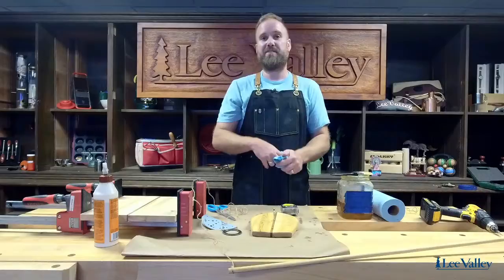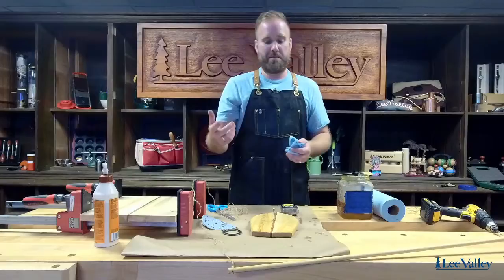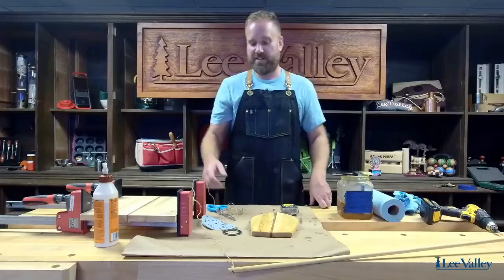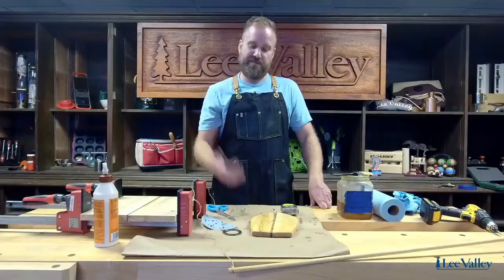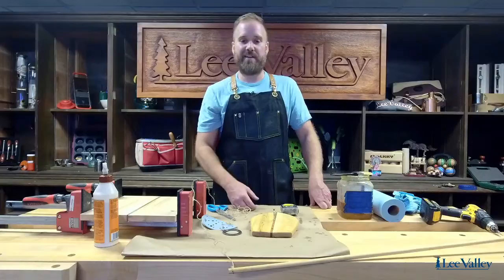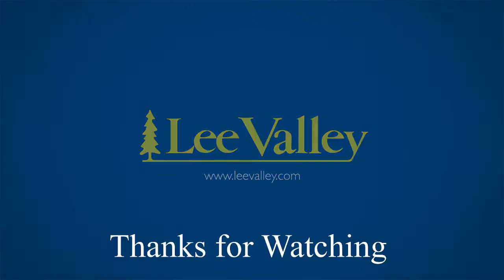It's a lot of fun to play. Thanks for signing in today. If you have any questions, feel free to ask in the comment section and we'll get back to you. A lot of these parts are available right at Lee Valley. If you have any other questions, you can always reach out to us at socials@leevalley.com. I hope you've enjoyed this final session of the outdoor games livestreams with Lee Valley. We'll see you guys soon — lots more videos coming up. Have a wonderful weekend, everyone. Take care. Bye.